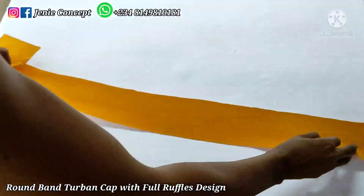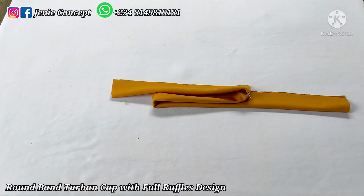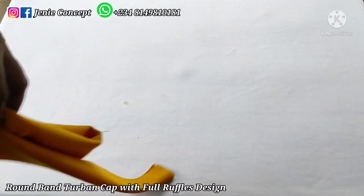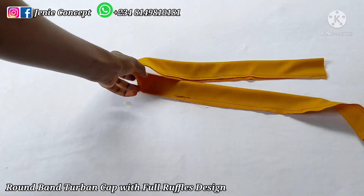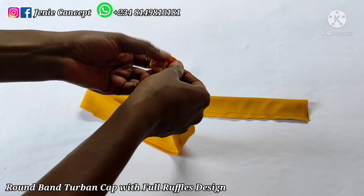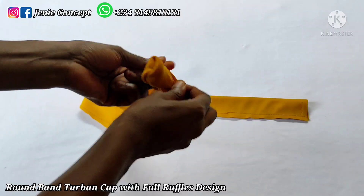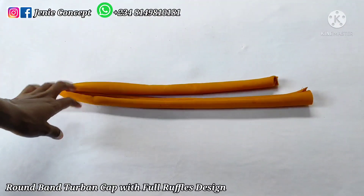Coming over to the ruffles design, I'll be using the fabric that is 40 inches long for the inner parts — 40 by 4 inches. I'm going to fold it into two equal halves and sew from one end down to the other end. After sewing, I'm going to turn my fabric inside out. Right here I have my fabric already sewn — that's the long strip of fabric for the inner part of the ruffles. After turning it inside out, I'll keep this aside until it is needed.